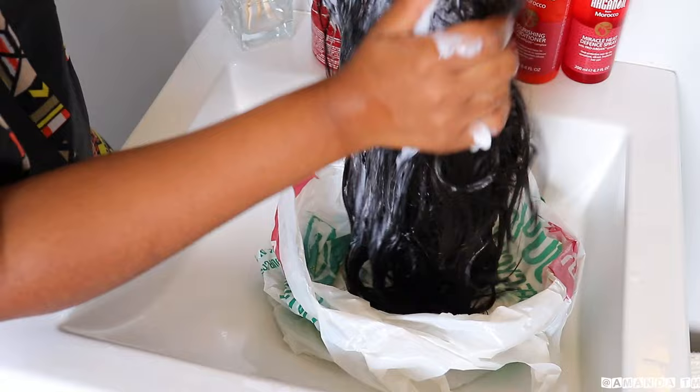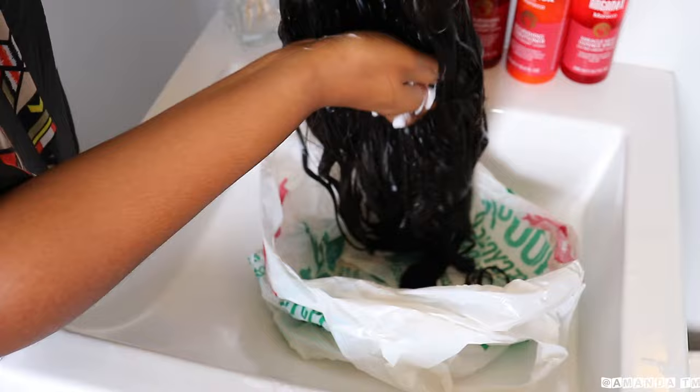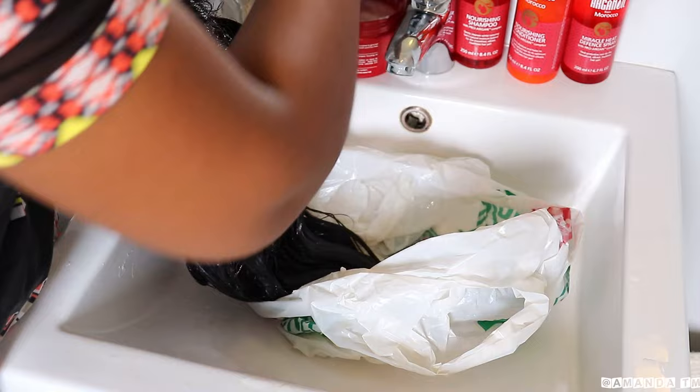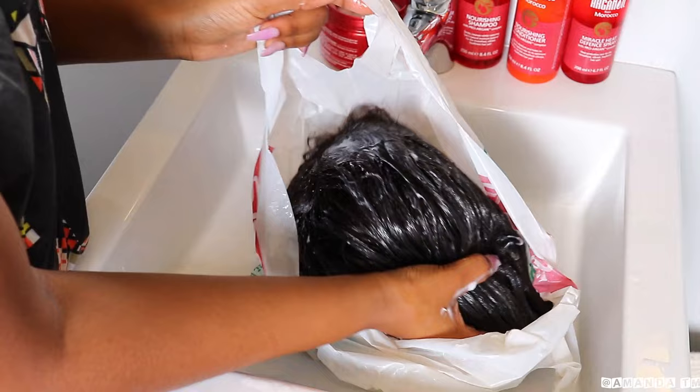I know that there was some drama with this brand not so long ago, but I've had this hair mask for a while now. As you know, I'm a natural hair girl and I don't wear wigs that much — but this is what I've been using, and I did not go and purchase any new products from the brand ever since the drama happened.